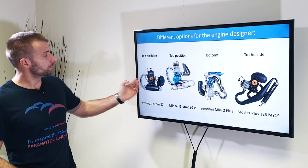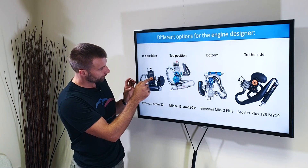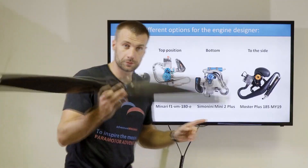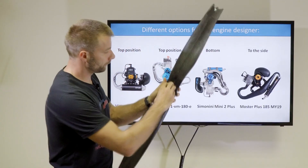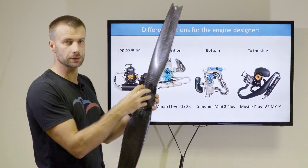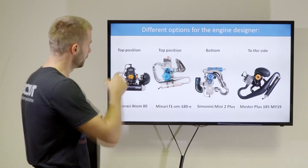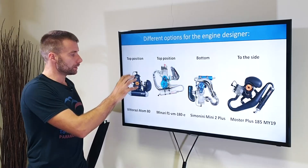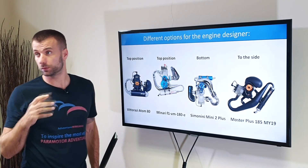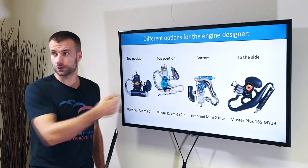The major disadvantage is that this setup needs to have forced cooling. Here's the center of the prop, and here's the cylinder — the cylinder is way too close to the center of the prop. If you take the propeller here, very close to the center, it doesn't create enough airflow. This is basically wasted area of the prop — it's not creating sufficient airflow to cool the engine. That's why these engines need forced cooling.